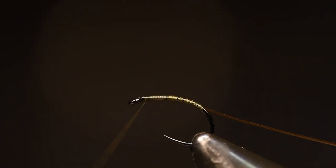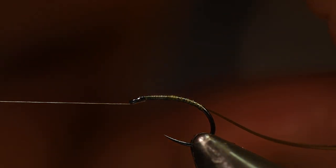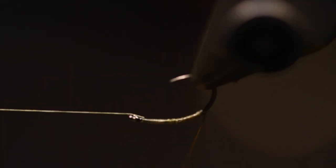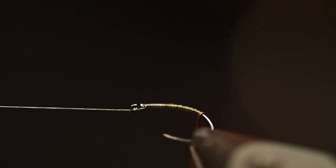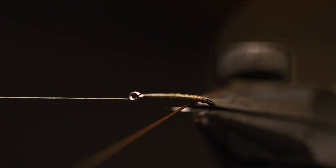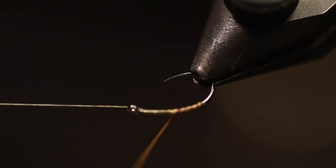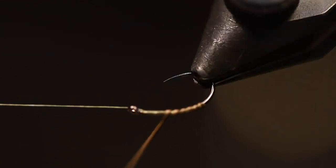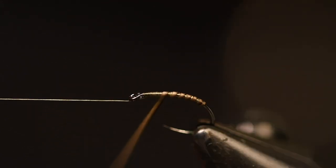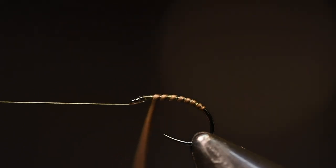So I have a true rotary vise, so I take a knot with the whip finish and put the thread there, because then it gets a little bit easier to wrap this quill. And like I said, they are very tender, very fragile, so take it easy. I use this hackle plier from Stonfo, which is very nice because it has this function to make it easier to wrap it — like that.